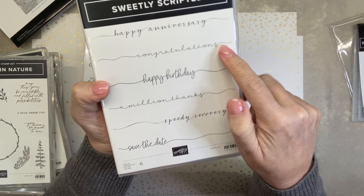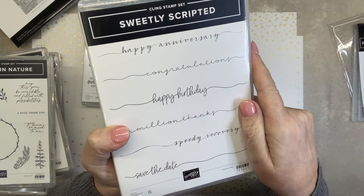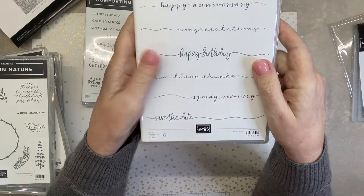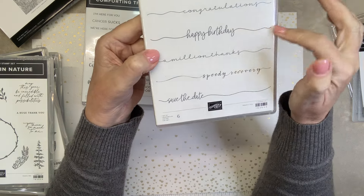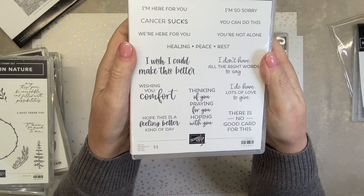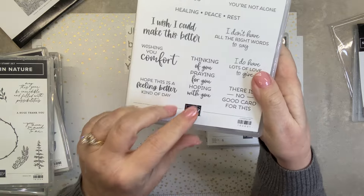Happy Anniversary. Congratulations. Happy Birthday. A million things. Speedy Recovery. Save the Day. When I saw it at first, it reminded me of a stamp set maybe 20 years ago and everyone was crazy about it. Then it got old and went away. But seeing this on the samples — if you didn't want the swerve at the end, you can have your paper just that big. It's a great font. Or you could go with the big swoosh on the words. Nice words. Comforting Thoughts — this is nice. I do have lots of love to give.